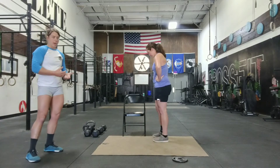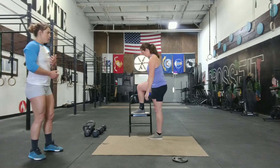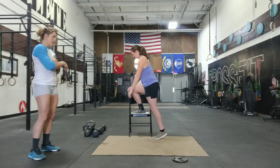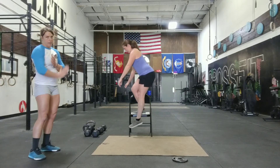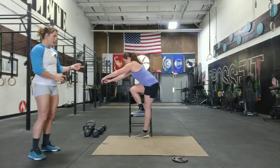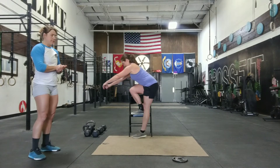Another option: you guys can use that chair, that bench, or whatever you have to do lateral step-ups. She's going to sit like she's doing a pistol, kind of forward, and then just slowly stand up. The big key here is controlling yourself down — you can see how she kind of leans forward on her way down and sits her hips back.